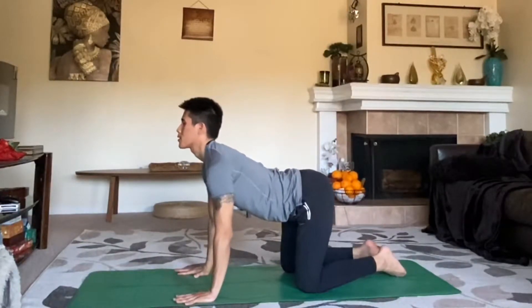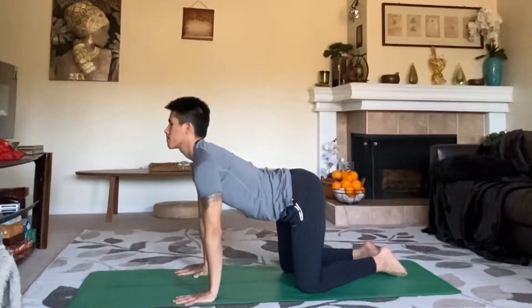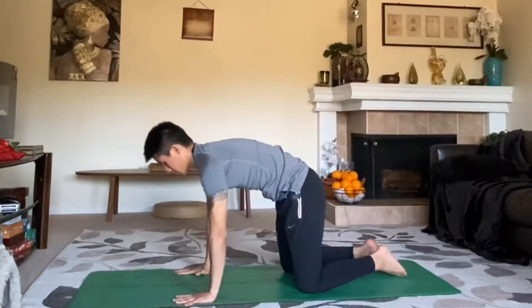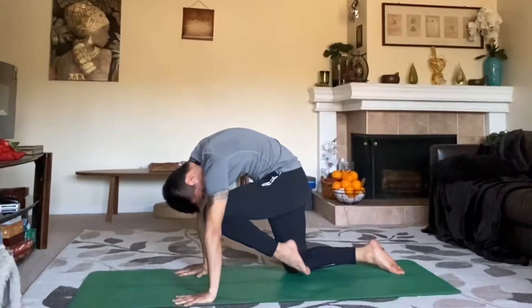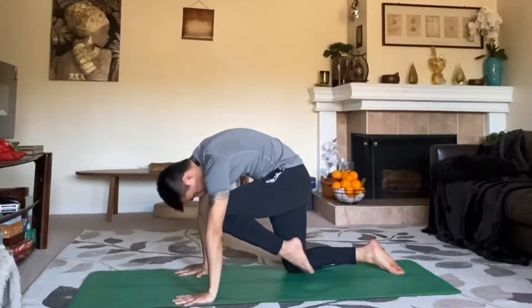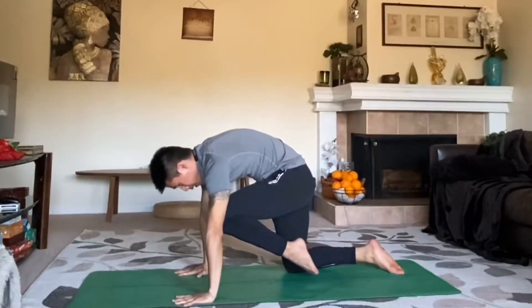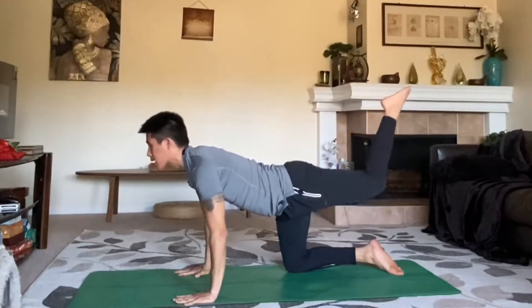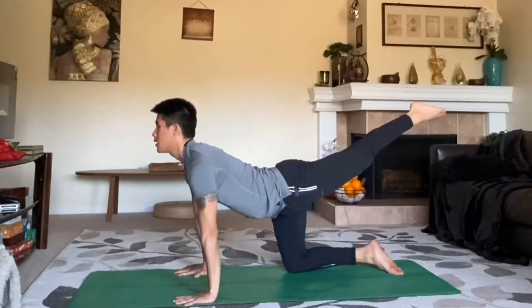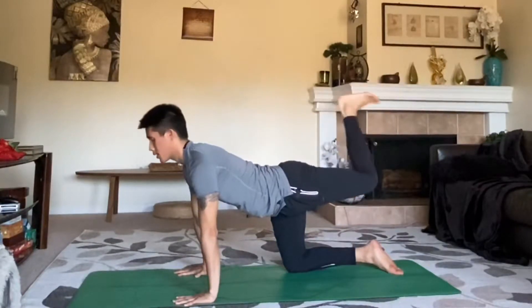Two more breaths — really hear your breath. I want to feel and hear your breath. On your exhale, round the spine up and take your left knee to your forehead, as high as you can. Round your spine and lift the knee up. Hold for three, two, and one. On your inhale, extend your knee back, point your toe, lift your chest up. Breathe here for three, two, and one. Relax the knee down and shake out the hips — getting nice and warm.